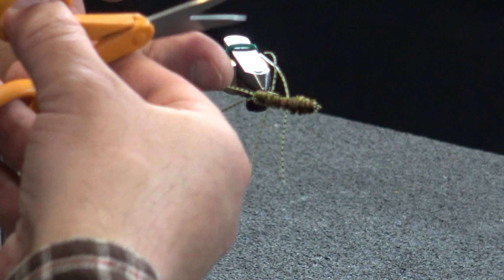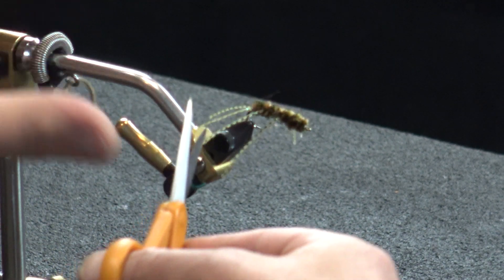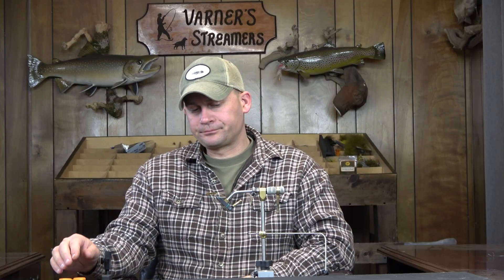Pretty simple. Just trim these down on the back slightly — and there we go. Really simple Pat's Rubber Legs. The bigger flies I tie, the bigger imitations, the more legs I'll put on there. This is a smaller one so I'll go with just the two sets and one out the back. If you want one out the front, have it — it'll give you a little bit more motion. If you guys have any questions or comments, leave them below. Thanks as always for watching and we'll catch you on the next vlog.